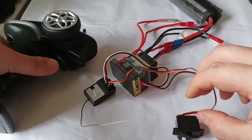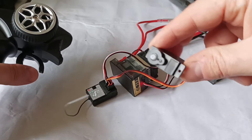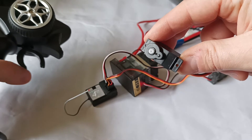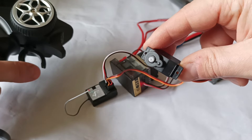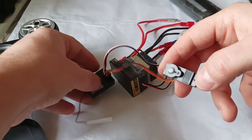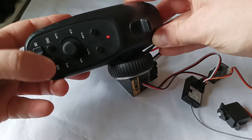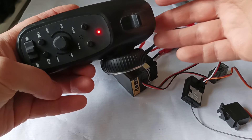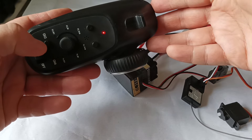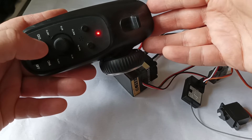Now I need to know what the other channels do. Let's try the acceleration — we can see that the second channel is responsible for acceleration going forward and going backwards. Now I plug the steering wheel electrical motor to the third channel. On the remote control I have channel 3 and channel 4 — usually this kind of remote control has extra functionality.